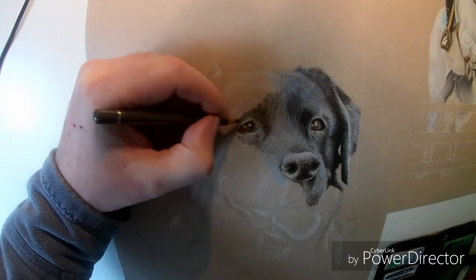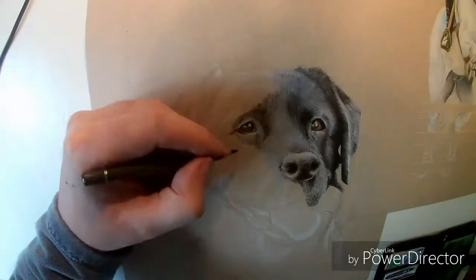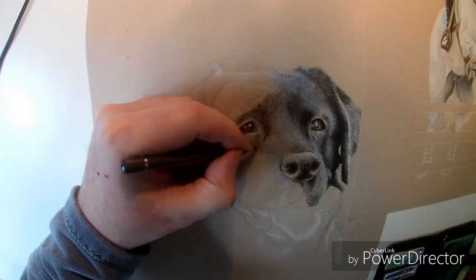I'll continue to draw around the eye, shading gradually, building it up and moving further out as we go.